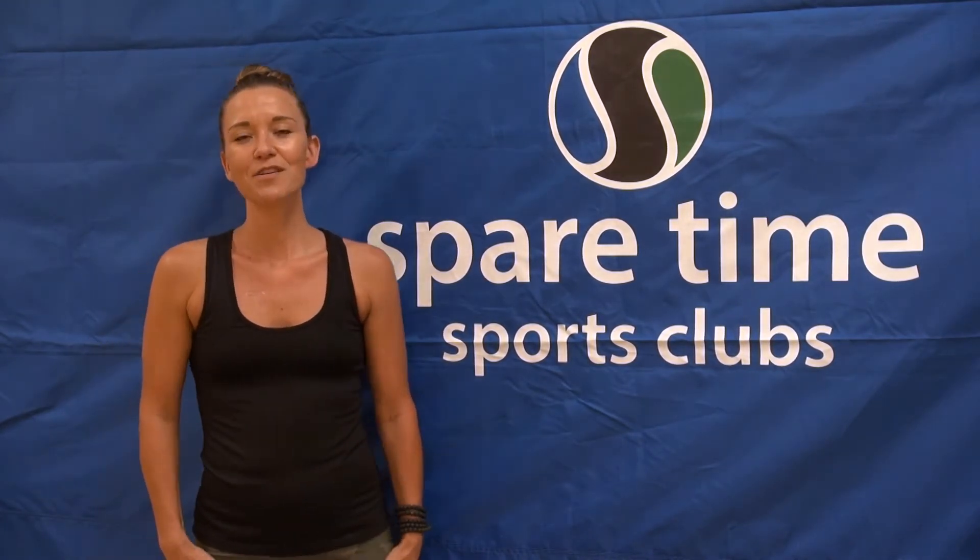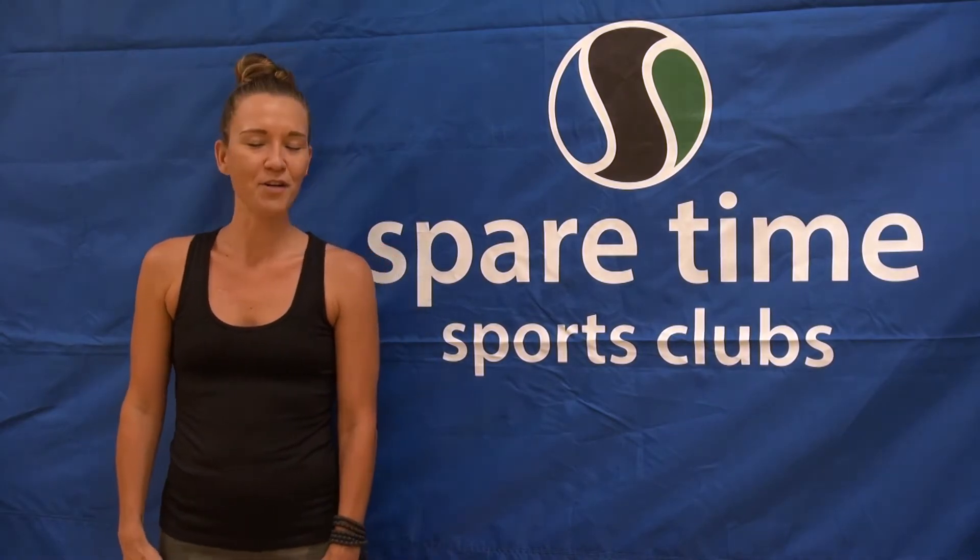This is a 30-minute Hatha Flow yoga practice. Go ahead and grab your yoga mat and let's get started.